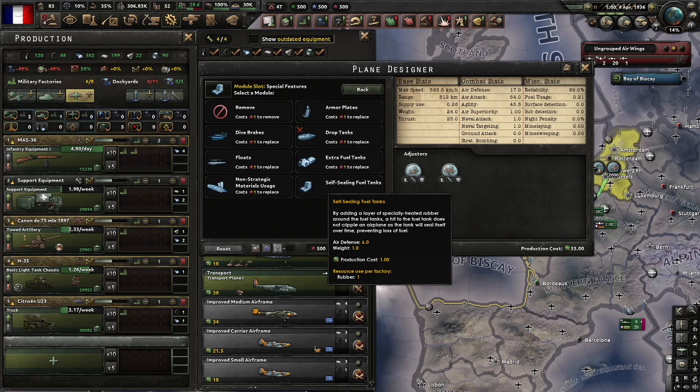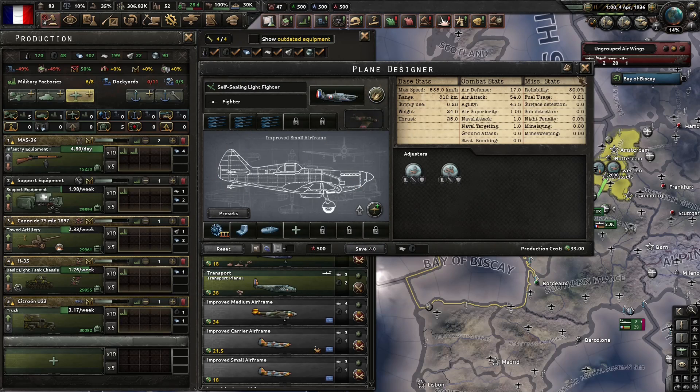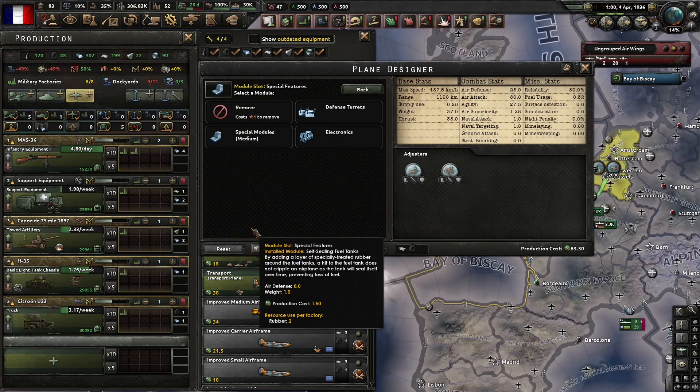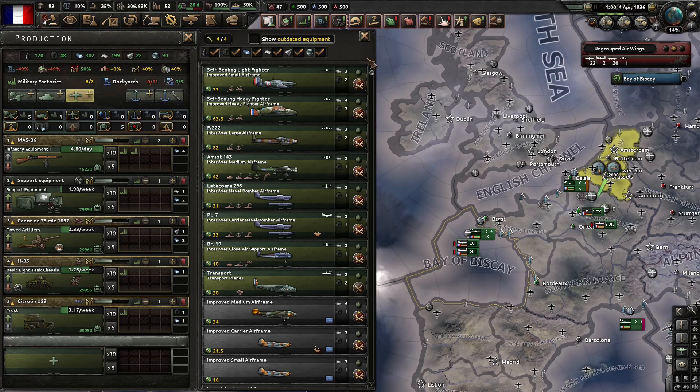And that's not even the worst of it. We're looking at light aircraft here. This is my self-sealing light fighter. If you take a look at this self-sealing heavy fighter, you'll notice it costs three rubber. That's because self-sealing fuel tanks for medium aircraft use two rubber. And when we're talking about how to increase air defense, when everyone wants to squeeze self-sealing fuel tanks into their aircraft, they aren't considering the full economic implications of those increased rubber values.